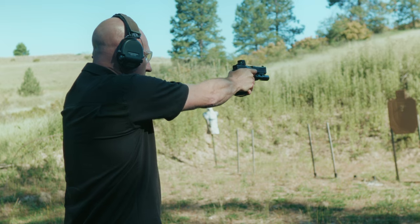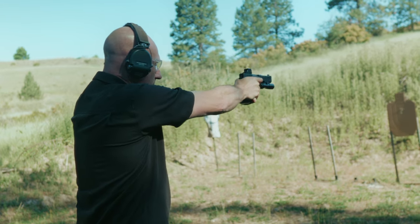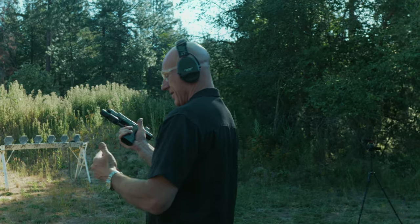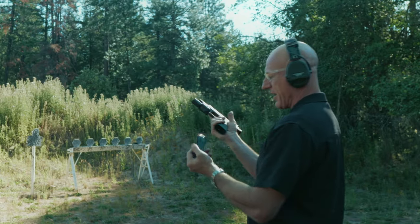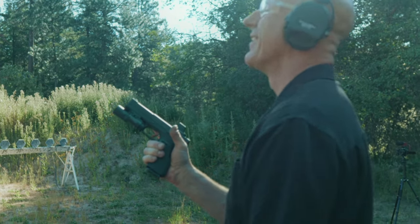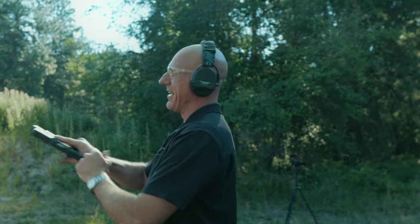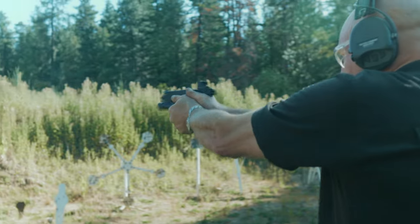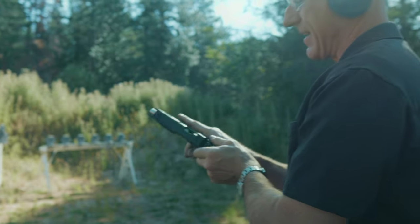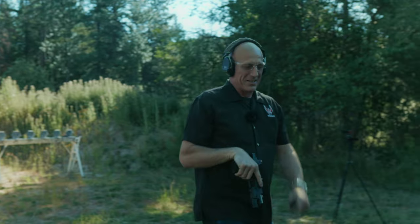Same, same. Mag four. I'm going to be very deliberate — the round is seated all the way back. Well, it fed. Same thing — not feeding. A failure every magazine.